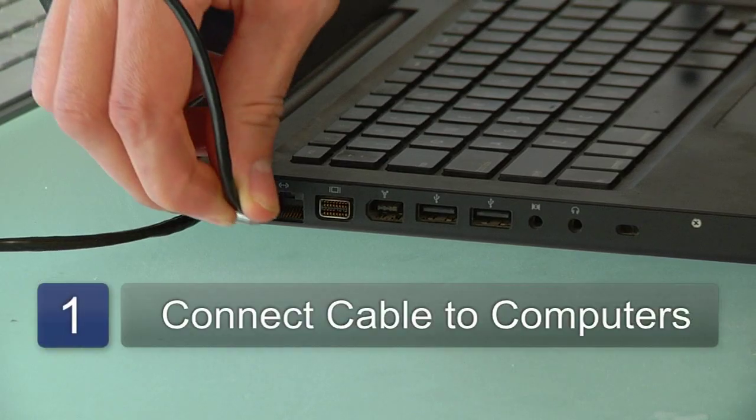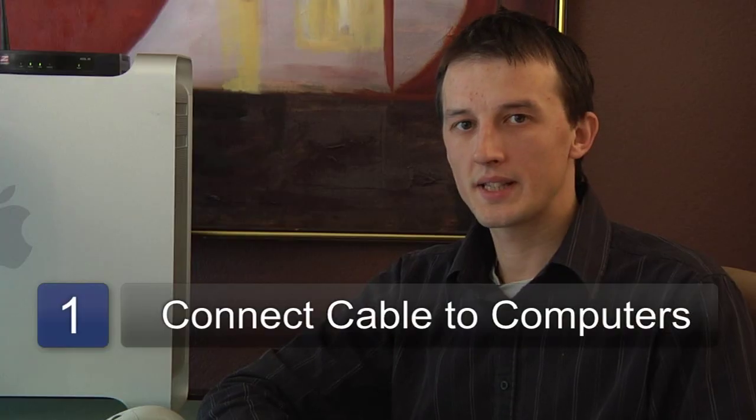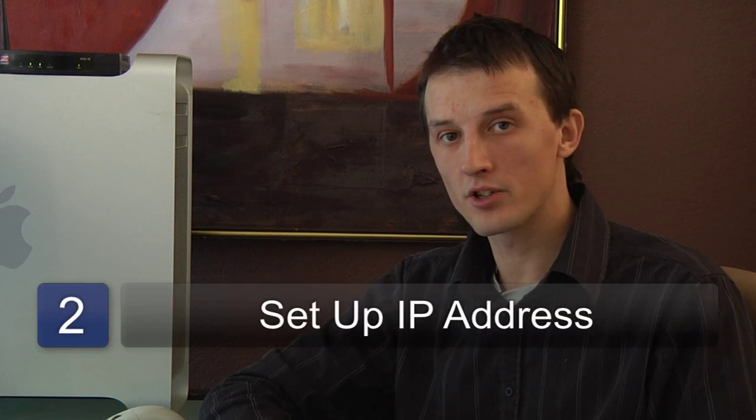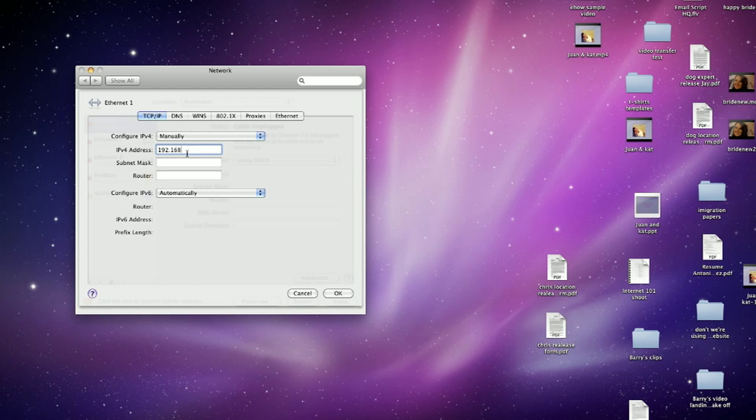You'll need to plug the cable into both computers and then enter the network settings for that computer. We'll need to set up the IP address for each of the computers. They'll both need different IP addresses. In this case, we're going to use 192.168.1.1 for the first computer and 192.168.1.2 for the second computer.